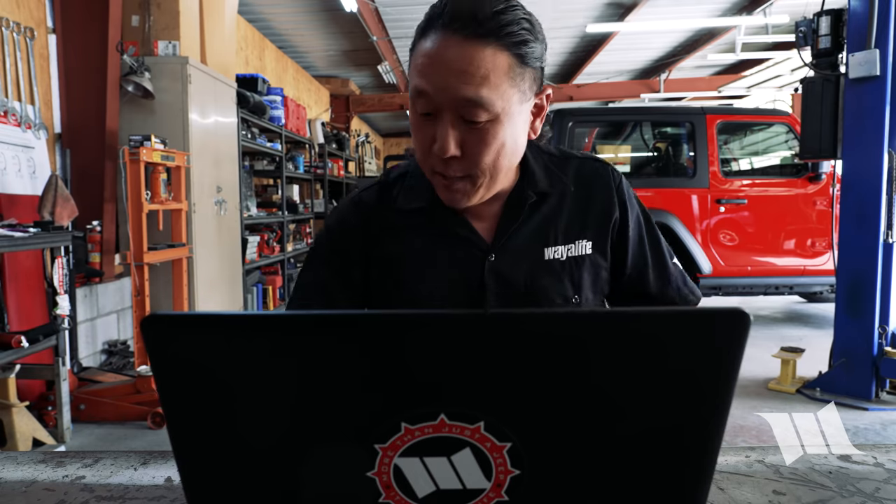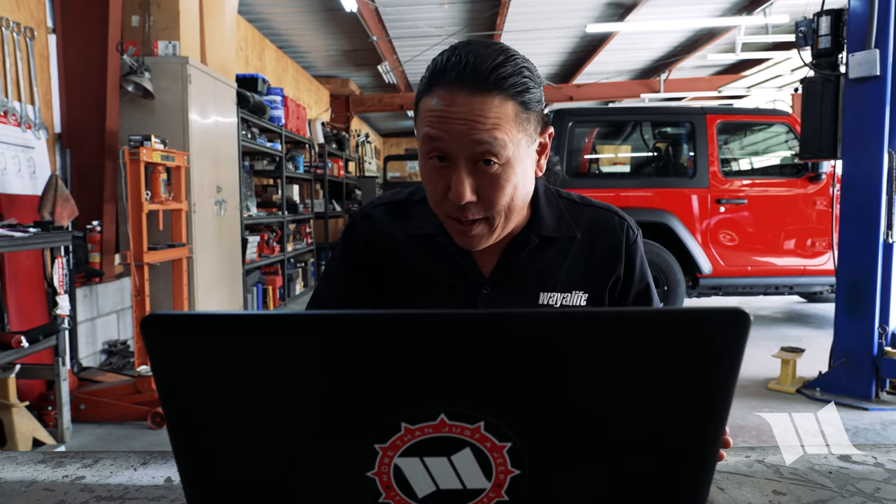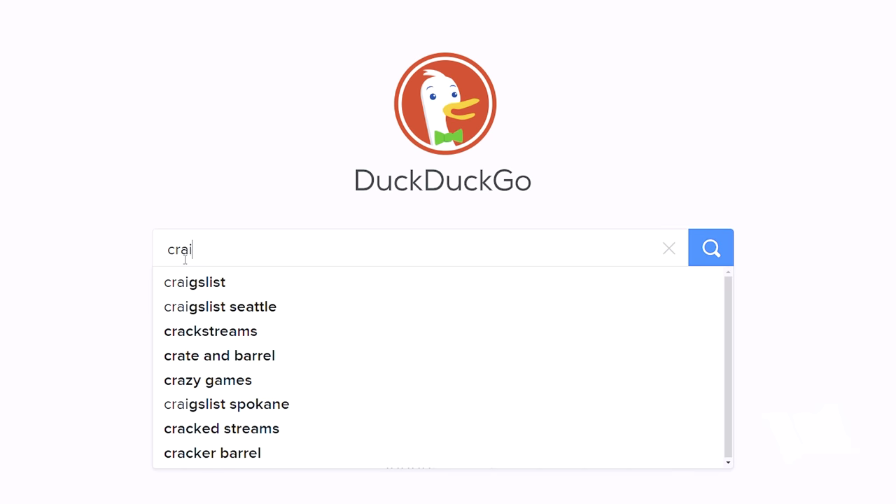Being that Pippi is a bone stock Jeep JL Wrangler two-door Sport, installing some kind of sway bar disconnect solution has actually been on my to-do list for quite some time now. For those of you who've been following Pippi, you know that it's always been our purpose to keep her as stock or as stockish as possible, and that any mods that we did do would be done with budget in mind. And that's why I decided to look here.